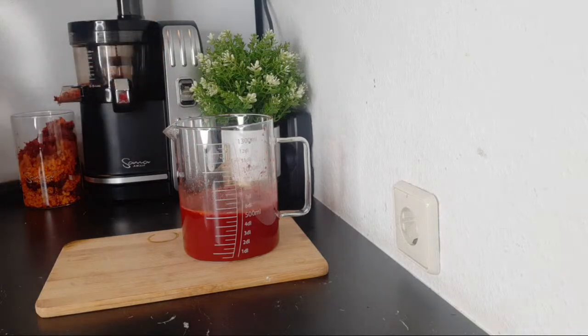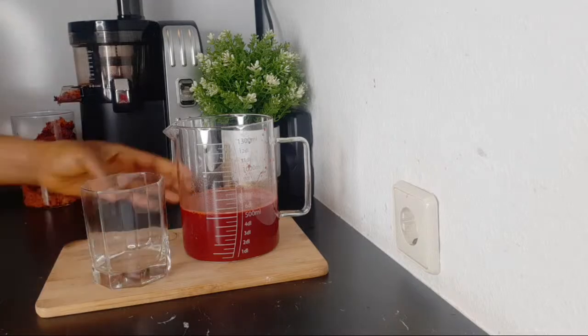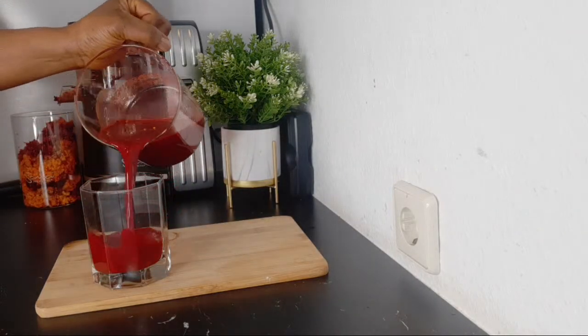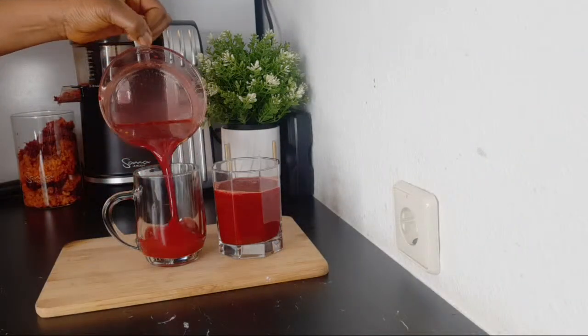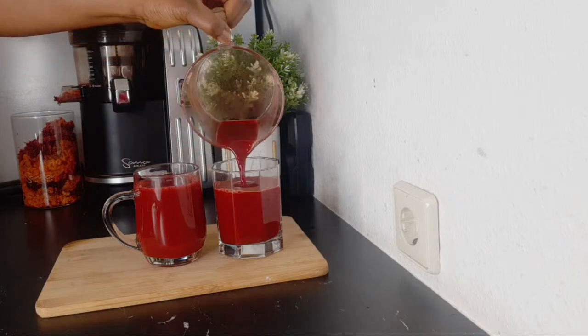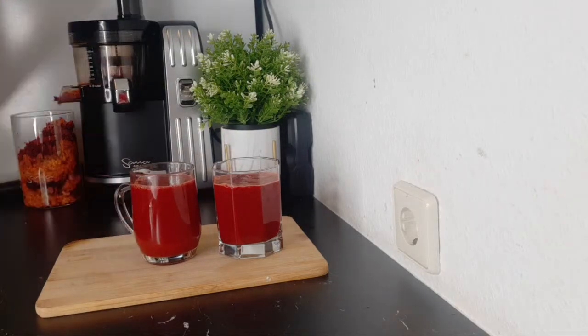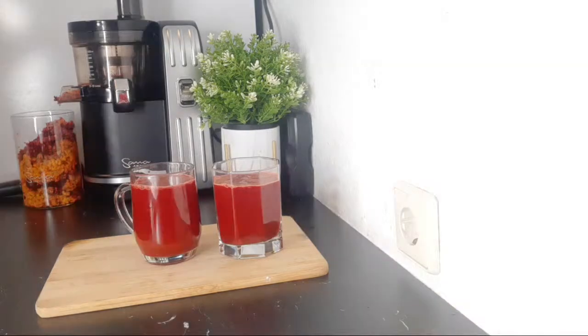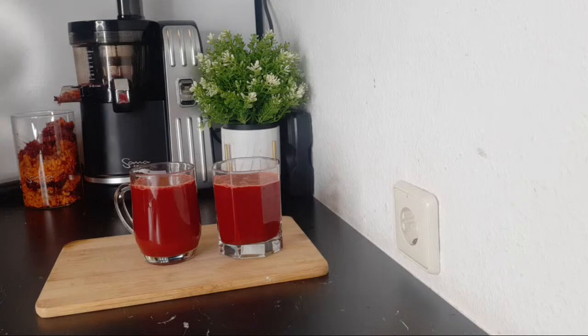Our drink is ready. I'm going to be sharing it here. With this quantity, you can share it with two people and you are drinking a healthy drink in the morning. This is the juice that will help to boost your hemoglobin, help you get rid of anemia, and fight against iron deficiency. This will help to boost your blood, increase your blood and hemoglobin, your red blood cells, making you not deficient in iron.